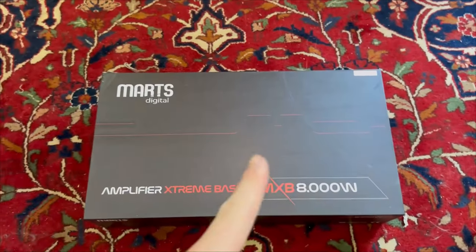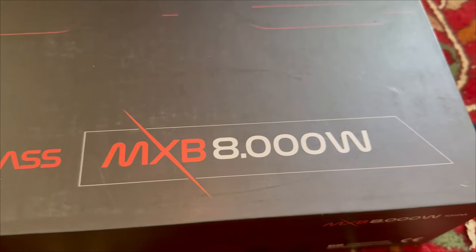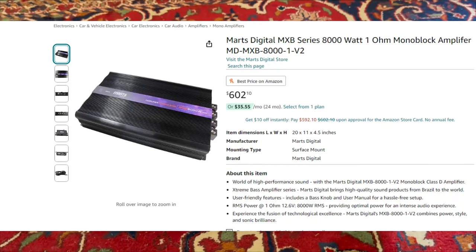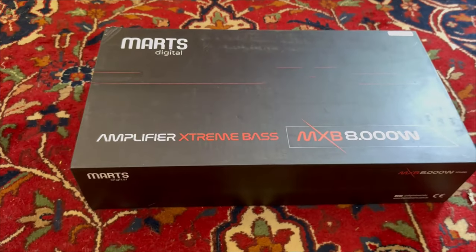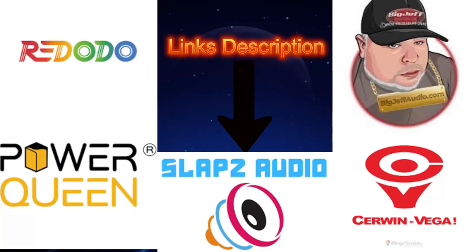Hey guys, welcome back to the channel. In today's video we're going to be reviewing the Marks Digital MXB 8000 watt amplifier. This is going to be the version one — they have a version two, I'll leave both in the description if you want to purchase one. Let's get this thing out of the box and see what it's like.